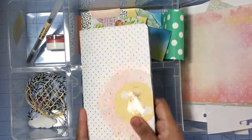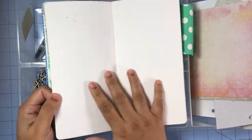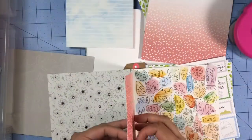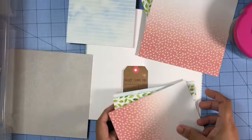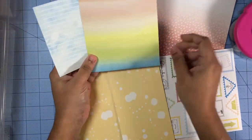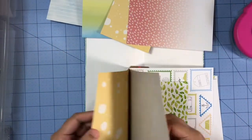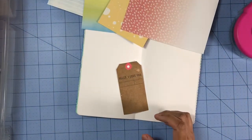Hi everyone and welcome to my channel. Today I'll be sharing my currently list layout and I'll be documenting that in my traveler's notebook. I'll once again be using this kit that I purchased from the Secret Not Secret Kit Club — I will post the link in the description box below for the unboxing of that kit. I will also post a link for the previous layouts I've done so far in this notebook.